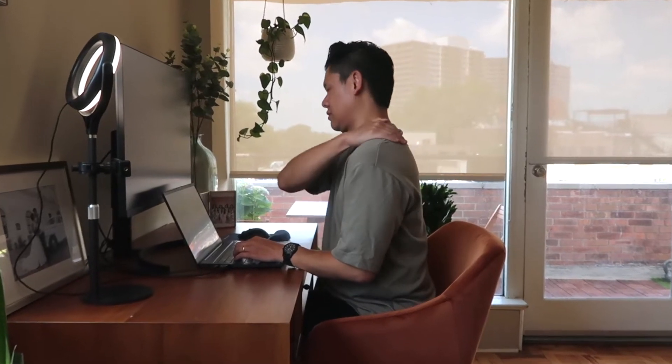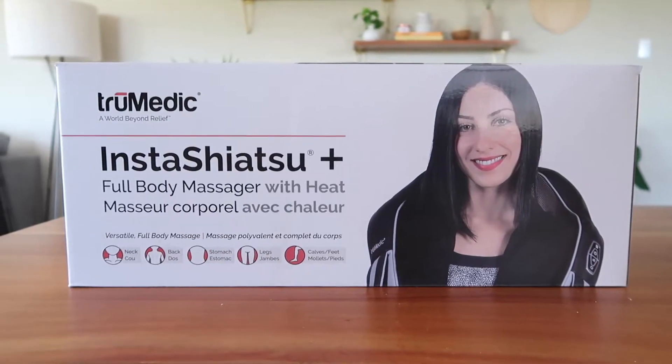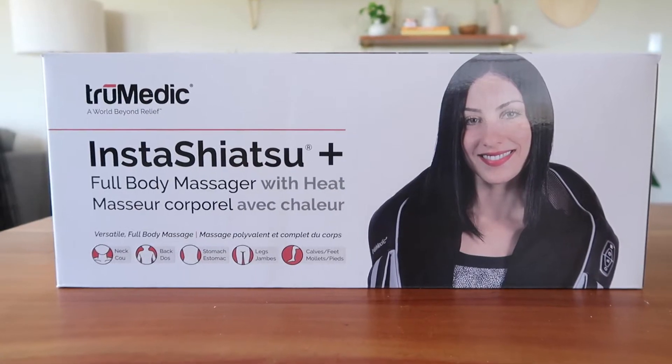Do you sit in front of a computer all day? Or do you have a labor intensive job? Does your wife ask you for massages and you're too lazy to give them to her? It's Costcozaddy here and in today's video we're going to review the True Medic Insta Shiatsu full body massager with heat that we bought from Costco.